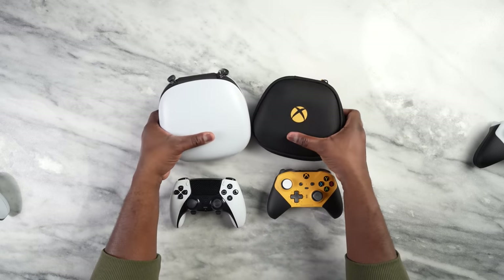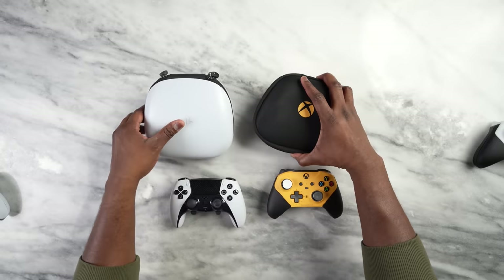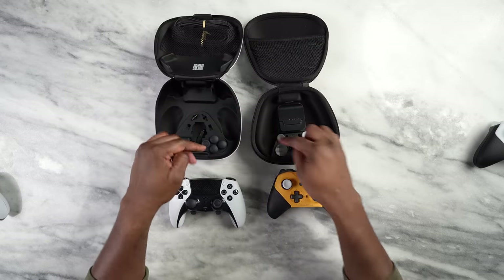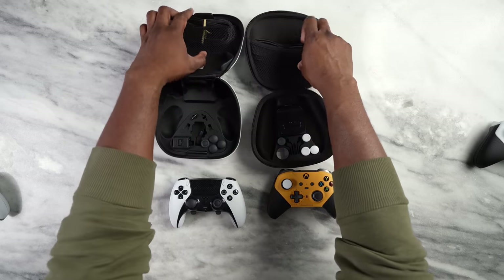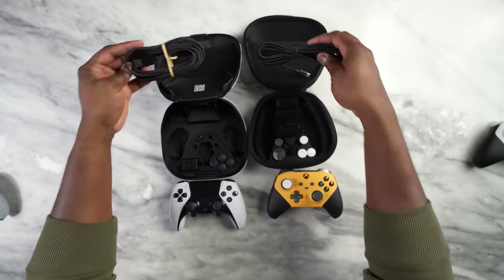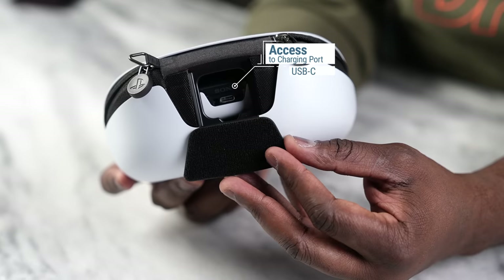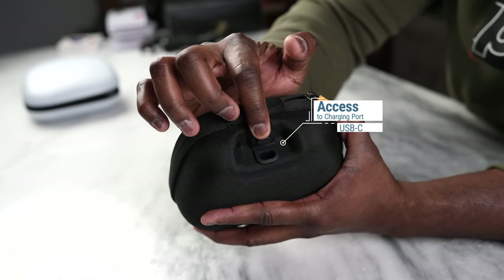Both controllers come with hard shell cases. The PlayStation case has a more plastic feel to it with a PlayStation logo, while the Xbox case feels cloth-like but is still a hard shell. Both cases open up to reveal storage areas, giving you access to all your controller expansions. You do have braided cables for both devices, which is nice. The PlayStation cable is longer than the Xbox cable — I'll get to why that is in a second. Both cases also have exterior flaps at the back for charging access, which is pretty nice.